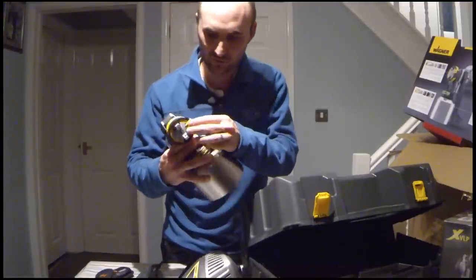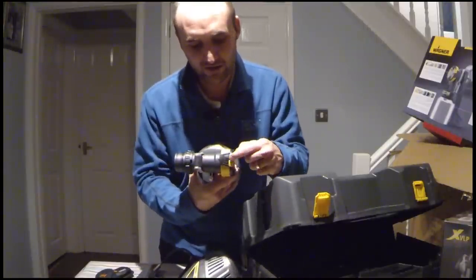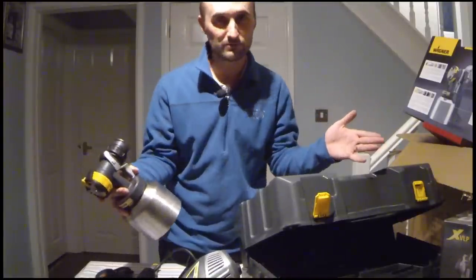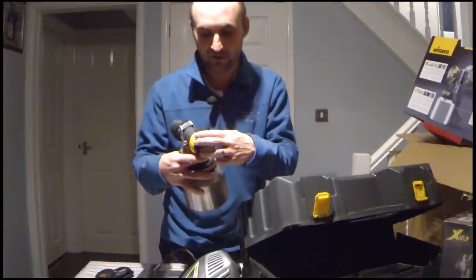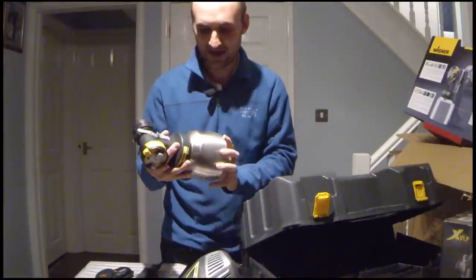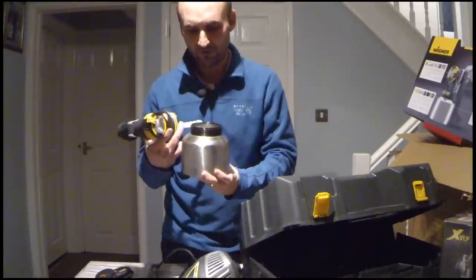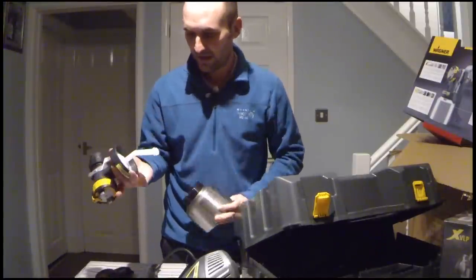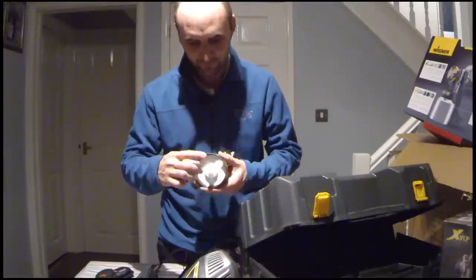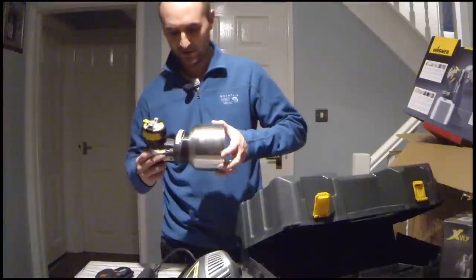Also on the front there's a switch that alters your fan pattern. If you want a wide fan because you're doing some ceilings, you turn onto the wide one. If you want a narrow fan because you're doing spindles, you turn onto the narrow one. The canister itself holds just under one litre, is metal, and should be quite easy to clean out. The paint basically gets sucked up through the internal tube and into the gun.